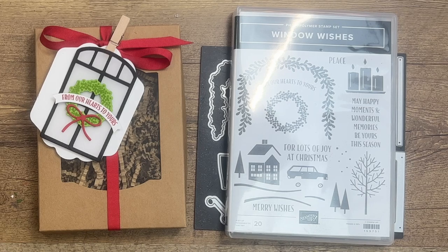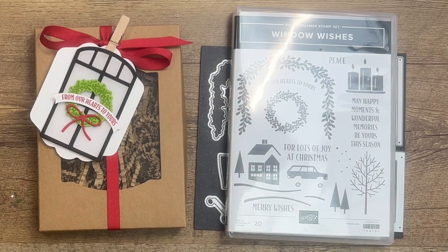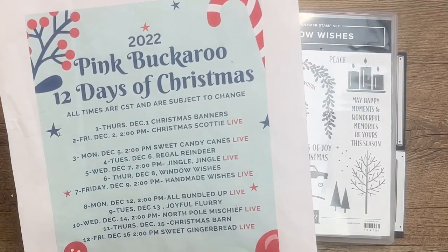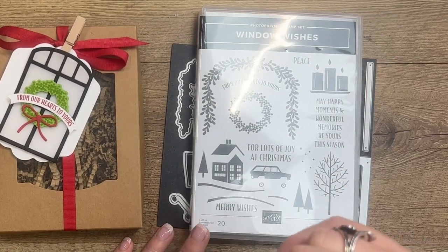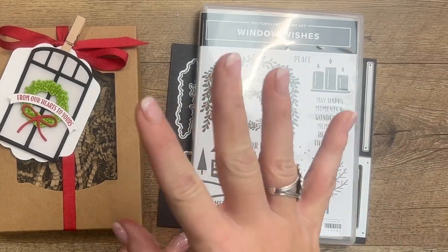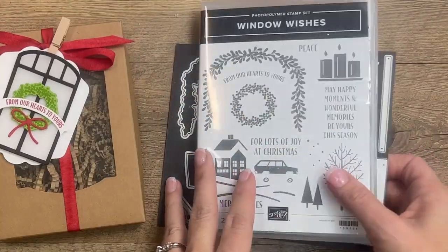Hey everybody, Erica Sirwin here from Pink Bucker Designs. This week is the middle of my 12 Days of Christmas projects — I'm featuring a different stamp set or bundle every day and doing two projects with it. Today is day six, right smack in the middle: Window Wishes. I have another project on my blog, and there's a link in the description. But today for this project we're going to make a tag for our craft gift boxes.